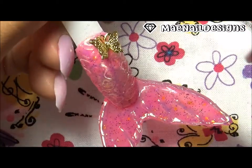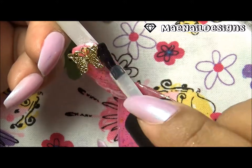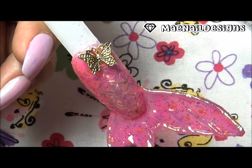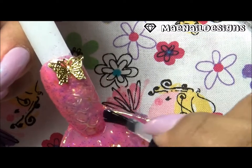Here is the finished look. I added some gold butterfly charms because I love butterflies, and I added some opal Swarovski's and Preciosa crystal Swarovski's. I'm here just top coating it, and that is all for this nail.